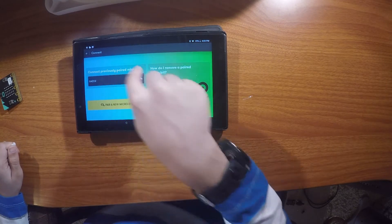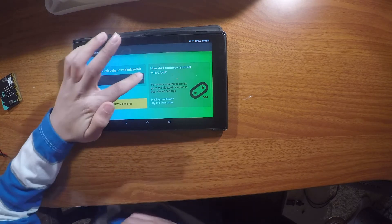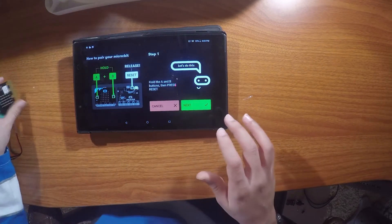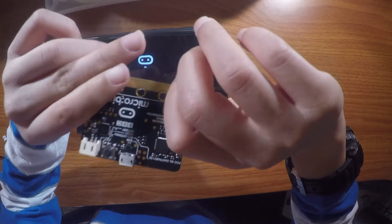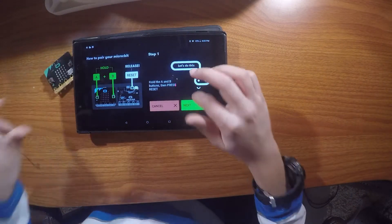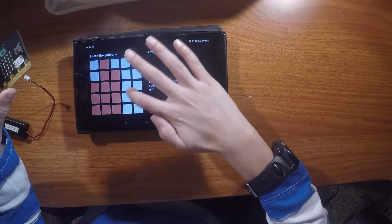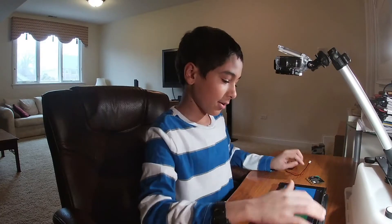You'll see this screen. To start, you want to go to Connect — I already have mine paired, but you would press 'Pair new micro:bit.' To pair a new micro:bit, you hold these two buttons, then press the back button and release it. It will show a pattern here and you have to copy that pattern onto this.